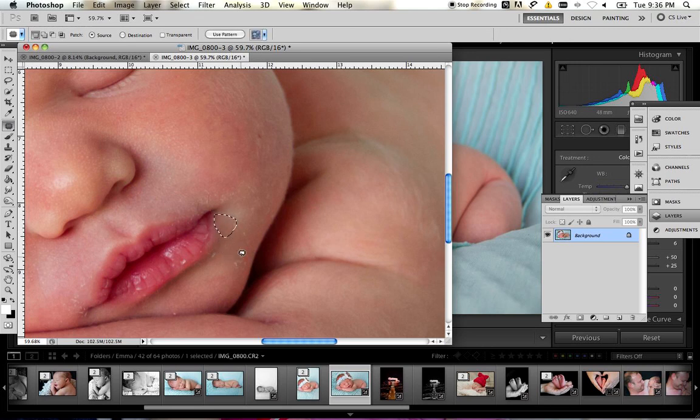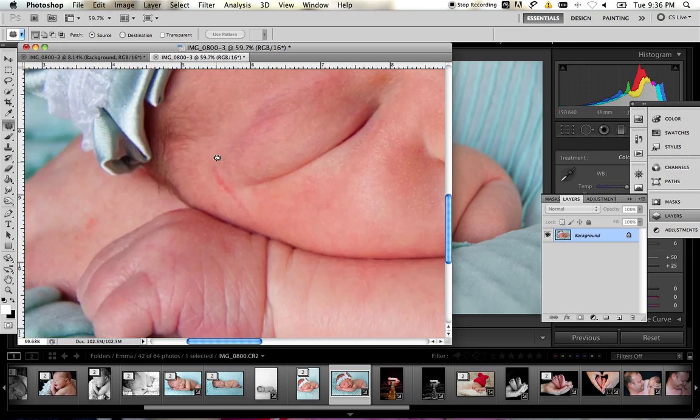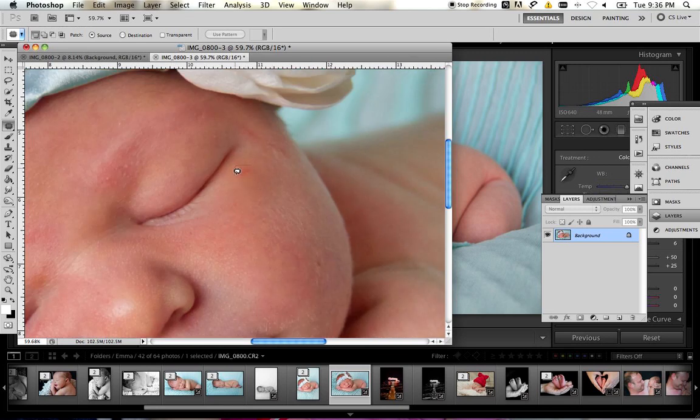Once you feel you've gotten all the little spot blemishes, come and choose your patch tool and just draw around the other ones and drag it over. You can remove all these little flakies — you can leave some, you don't have to remove them all. It's a personal preference; sometimes families want to leave some of those blemishes because that's the way the baby is, and that's completely fine.